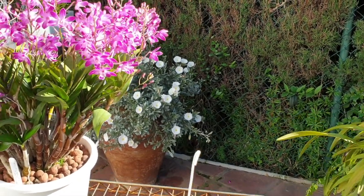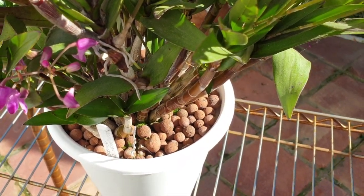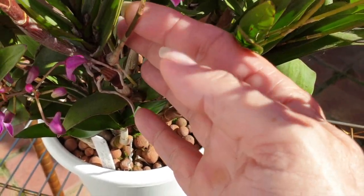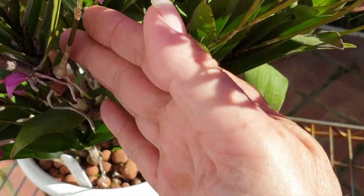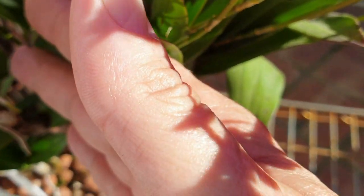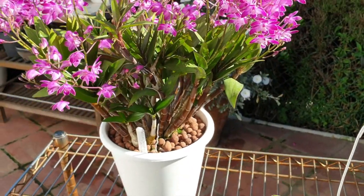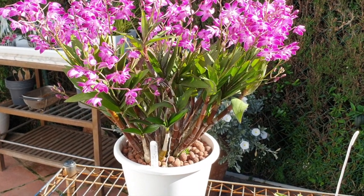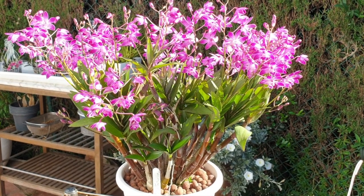There's a little quirk I also want to point out. You can see here — this is a spike, right here, with blooms. And it's also a keiki. That is normal — you can see it's growing its own roots. It does that as well. A classic. A must-have keeper. No fuss. Pure joy. And a vigorous, vigorous grower.